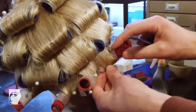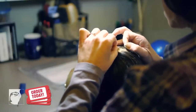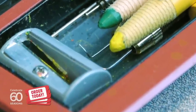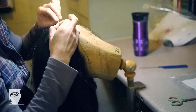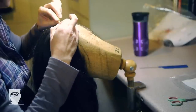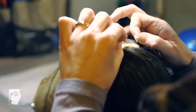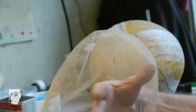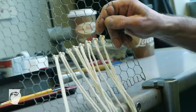Hair knotting is very similar to rug hooking in that the tool we use is a very, very fine hook. They come in different grades and are capable of picking up anything from one hair to about five at a time. This is what wig knotters use to put hair into a wig — it's knotted and tied around this very fine mesh.